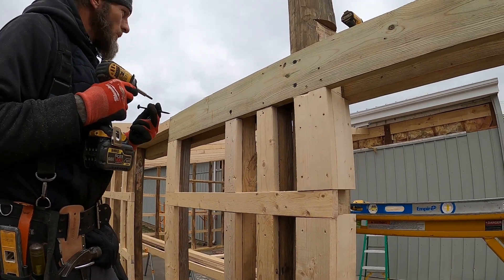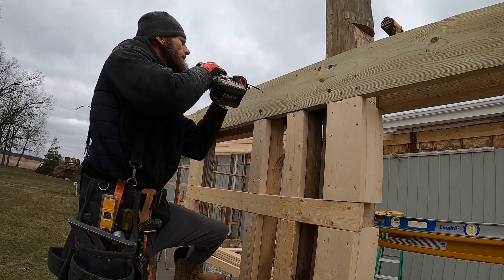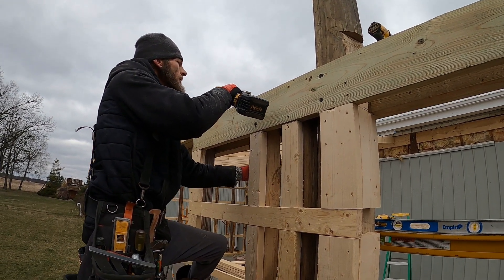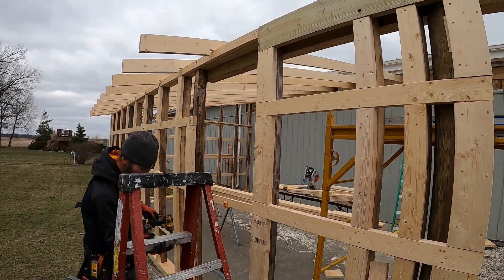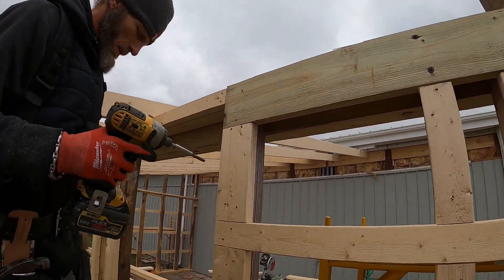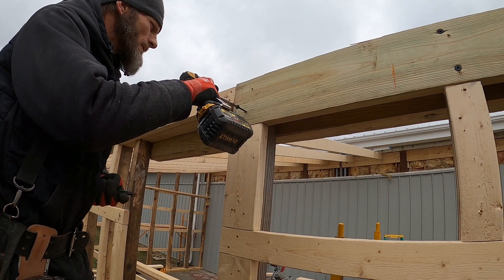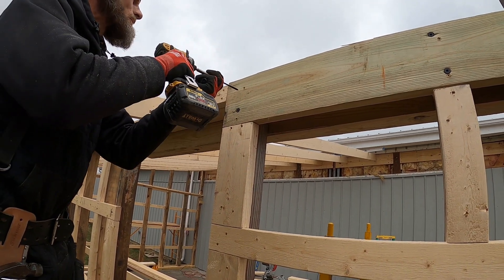Chad actually made the comment when we were putting the walls up that this is the first building where I didn't have to brace the walls. It's just the way we constructed it — with the four by fours and the tongue and groove bottom plate, once everything was screwed together it was perfectly plumb and it stayed plumb during the whole process. We ensured they were still plumb when we put the center rafter up, and it was spot-on.